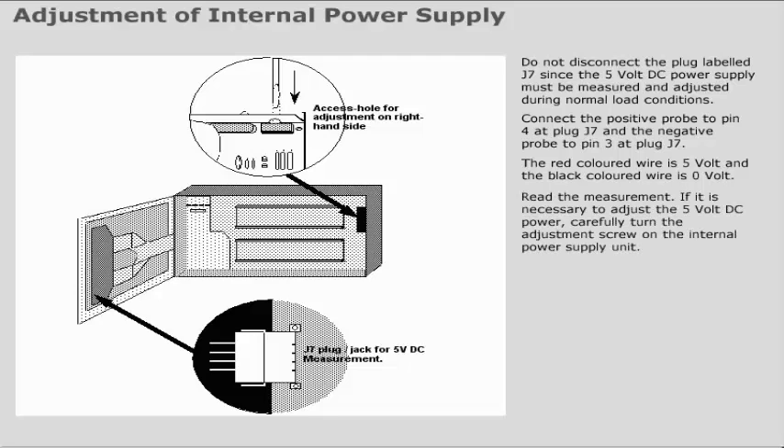Read the measurement. If it is necessary to adjust the 5V DC power, carefully turn the adjustment screw on the internal power supply unit. This adjustment screw can be accessed through an access hole on top of the rack. The 5V DC must be between 4.9V and 5.1V DC.